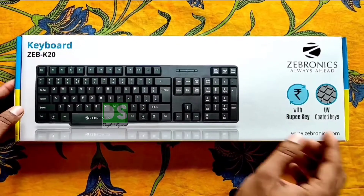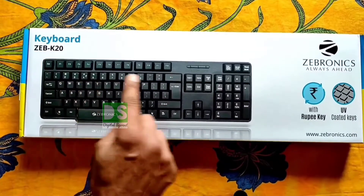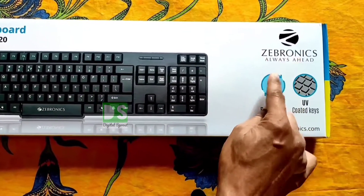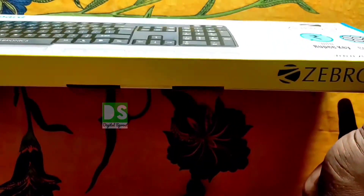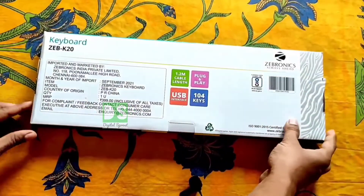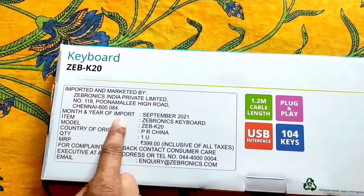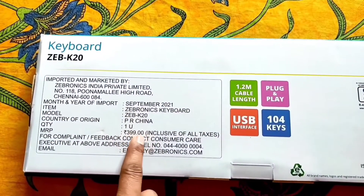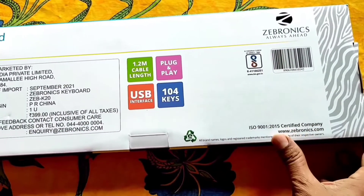This is the box pack of the keyboard Jeb K20 from the renowned company Zebronics. It is written here 'Zebronics — always ahead,' with the rupees key and UV coated keys. On the back side of the box you can see some specifications about the company and the product Jeb K20. The price is written here as 399 rupees, with 1.2 meter cable length, plug and play support, USB interface, and 104 keys.